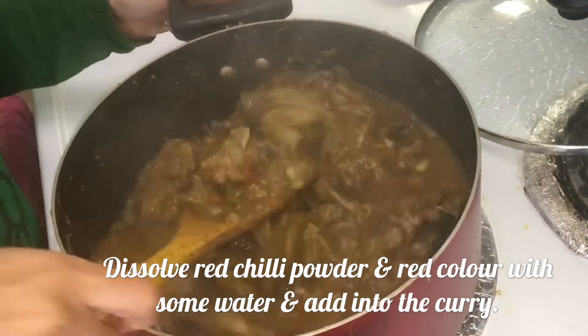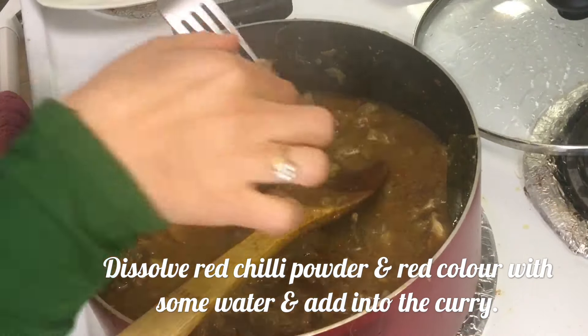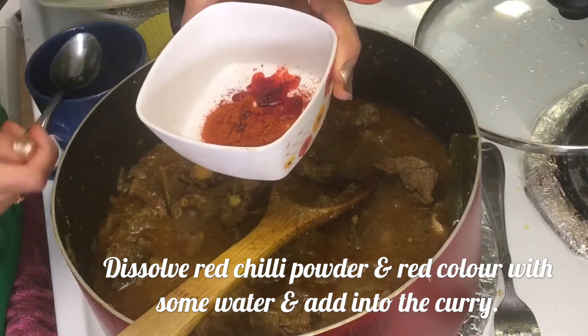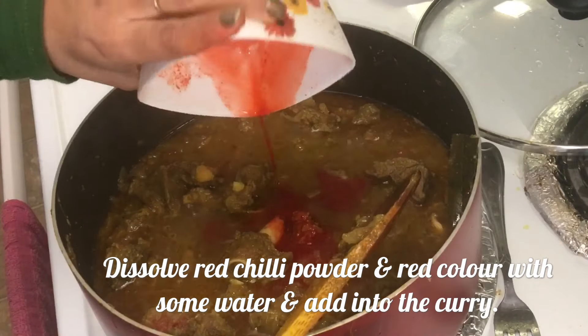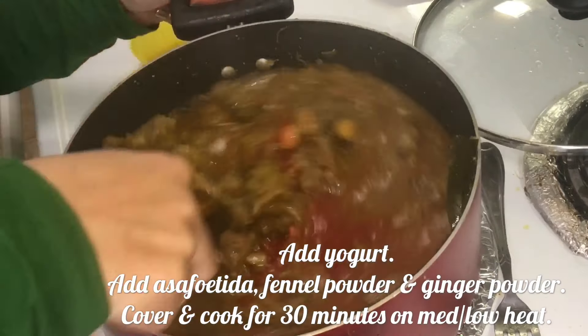After one hour and 30 minutes, let's check the mutton. It is almost cooked — about 80% done. Now dissolve red chili powder and red color with some water and pour it in.